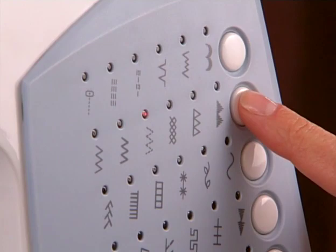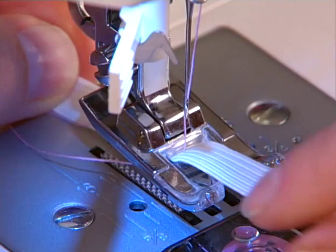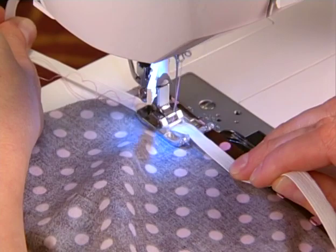The honeycomb stitch works great when applying elastic to all sorts of projects like garments, home décor, and even crafts. Narrower widths of elastic can be placed through the hole of the presser foot so they extend out toward the back. Hold the back end of the elastic with one hand and pull the other end toward you, stretching as you sew.